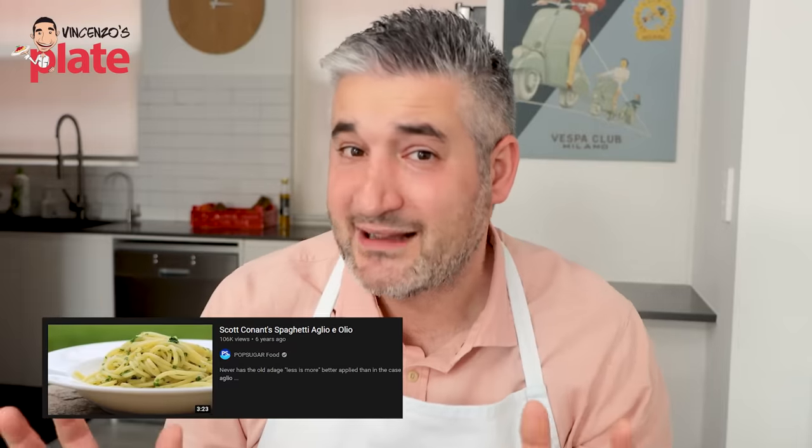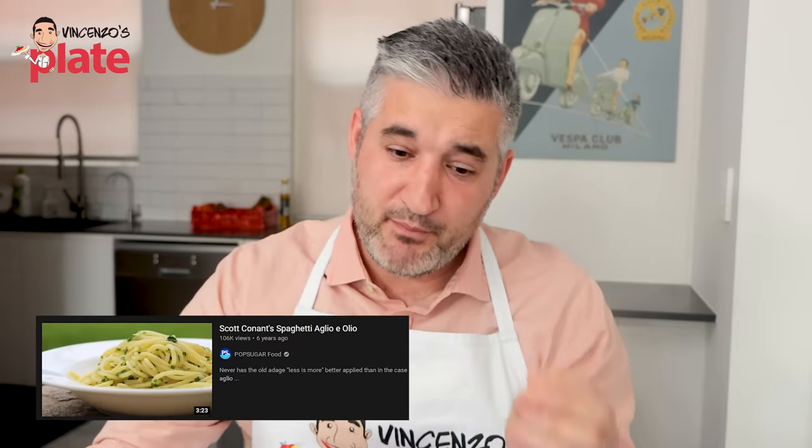The first video we are reacting to today is from PopSugarFood. 100,000 views — it's not a lot, but I want to watch this because 100,000 people are eating spaghetti aglio e olio the wrong way!